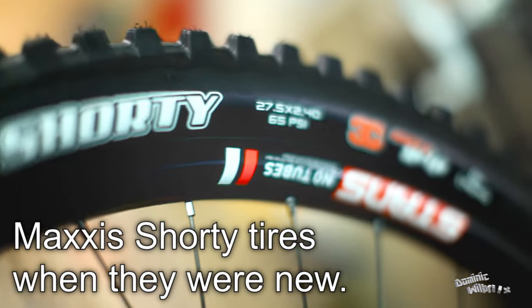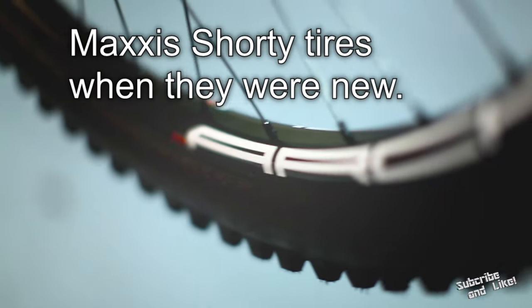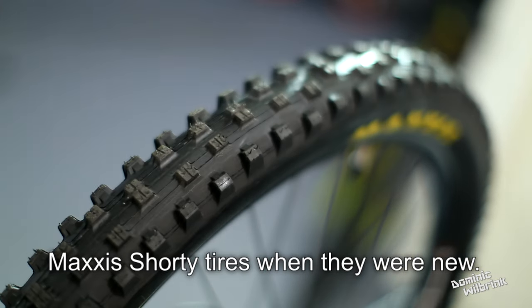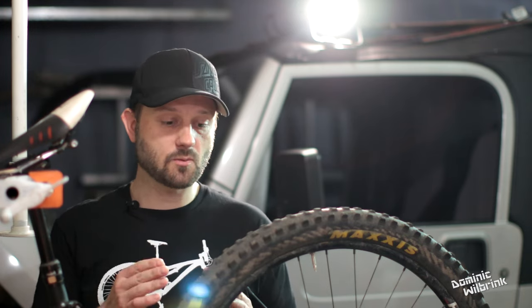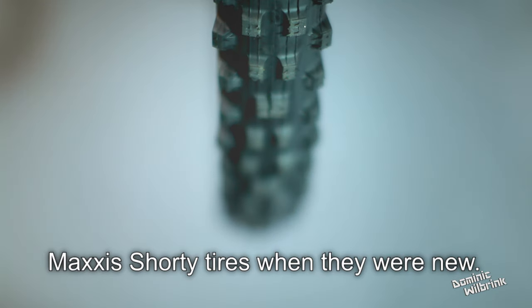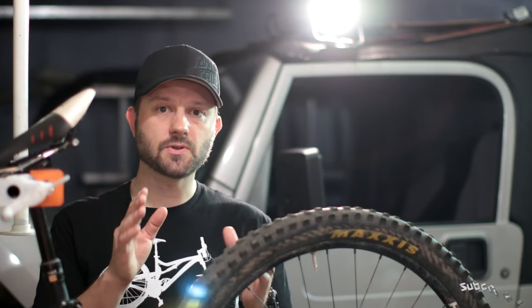It's important to note that when I did this change, I didn't just change the tire — I also changed the rim, specifically from a 23mm to a 26mm inside diameter. That doesn't sound like a big change, but it is. A wider rim allows for a proper tire seal at lower PSI, especially with a 2.5-inch tire, and lower pressure essentially equates to increased traction. So any observations I make should be equally attributed to both the wheel and tire change.